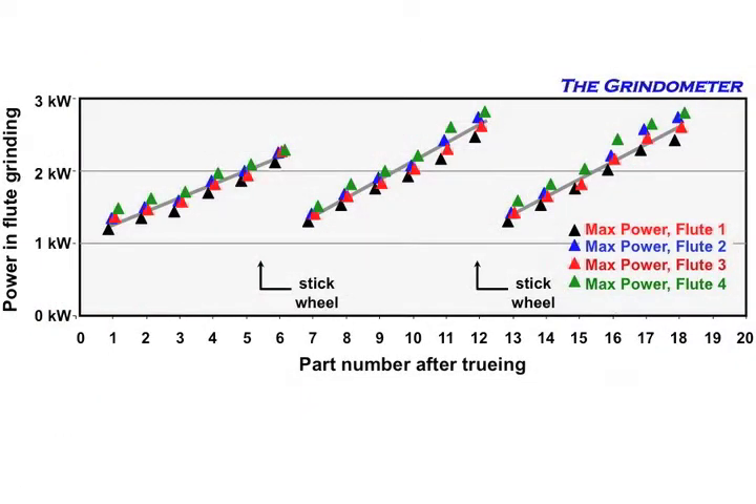Here's a different operation — also tungsten carbide grinding of end mills with a resin bonded diamond wheel, but where the operator sticks it correctly. We have a power graph showing flutes one through four in black, blue, red, and green. Starting at about 1.2 kilowatts, the power goes up as the wheel loads. But after six parts, he sticks the wheel — he sticks it hard, with the right grit size — and boom, we're back to almost where we started.